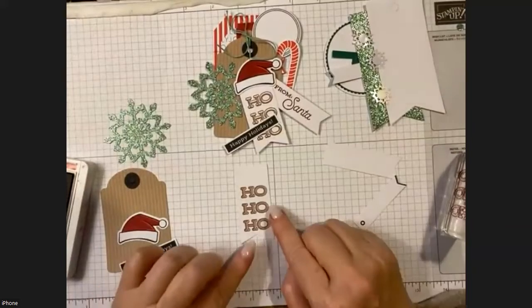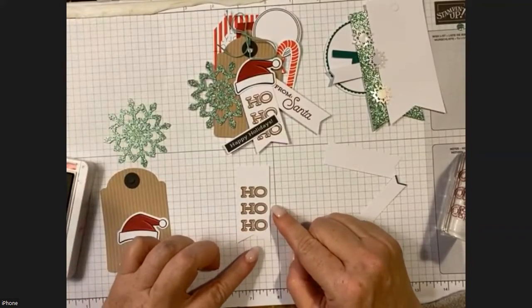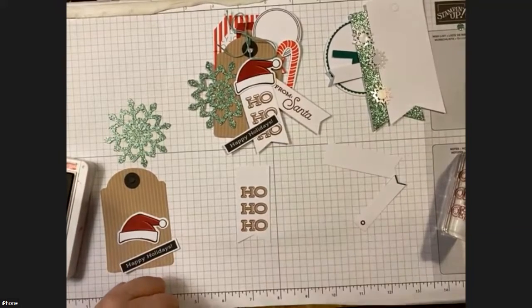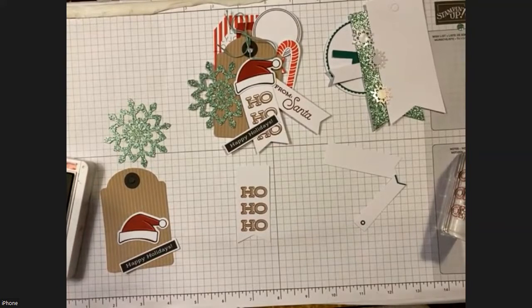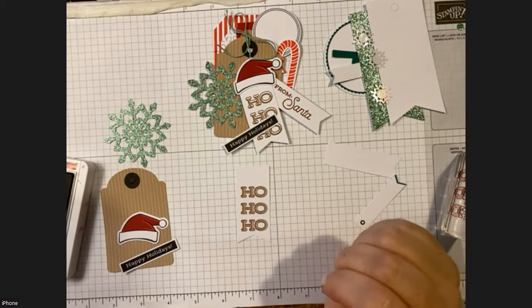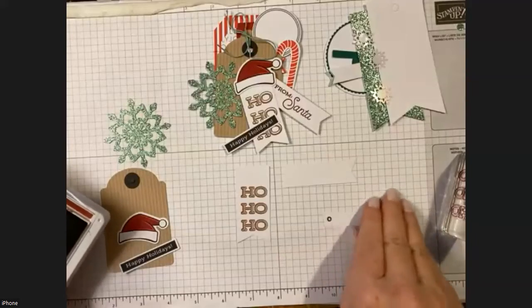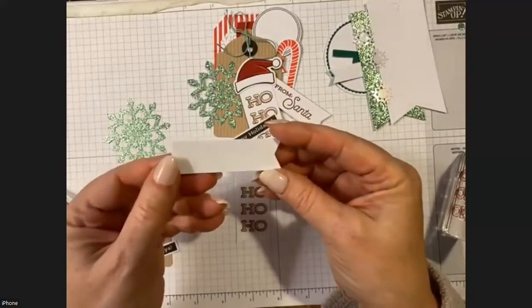So we stamp the little tag — it already says 'Ho Ho Ho' and the stamp is going to outline the Crumb Cake 'Ho Ho Ho' which is printed in Cherry Cobbler. I've been doing much better with my new contacts — it's been so freeing, not having to look for my reading glasses all the time. Okay, the next thing we're going to stamp is on the larger white tag, and that one is going to say 'From Santa.'